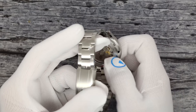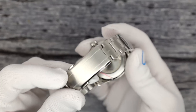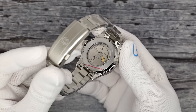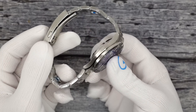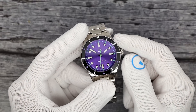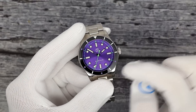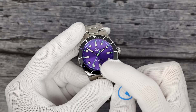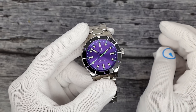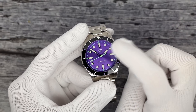Inside is a Miyota 9039 with a customized rotor. The 9039 is just like the 9015, except it lacks the date feature, so there's no ghost position on the time setting. It's 28,800 beats per hour, so you get a smooth tick of eight times per second. Power reserve of roughly 40 hours. Flat sapphire crystal with inner AR.